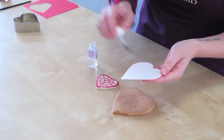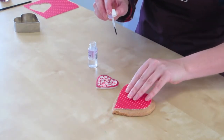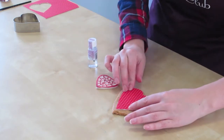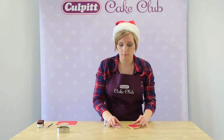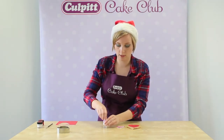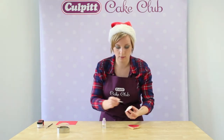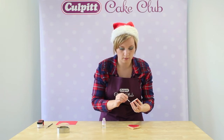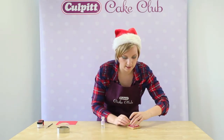If you don't have any edible glue, buttercream would also work. Once your sugar is secure on the cookie, we're going to use edible glue once again to stick the sugar paste heart onto the cookie. Just brush the back and then fix it in the centre.